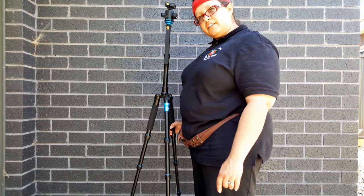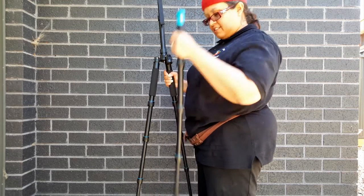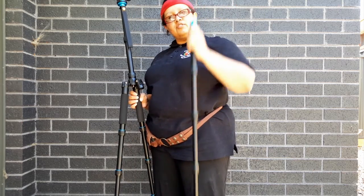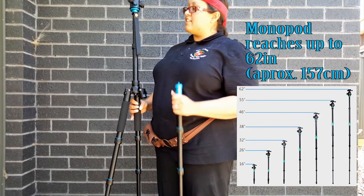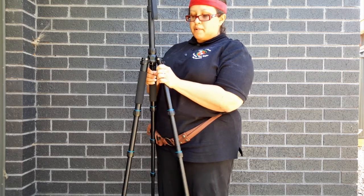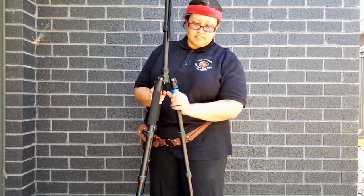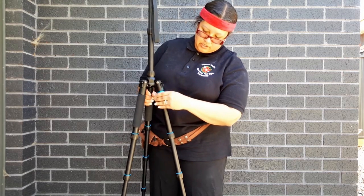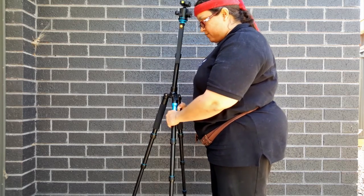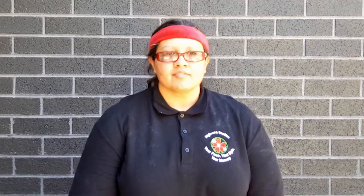Here's something you probably don't know — this blue-labeled leg is actually the leg that you would use for creating your monopod. So that's actually pretty nice. You could walk around with a lovely tripod, and if you need to use a monopod, it's just right there for you. It's very easy to lock that in place — you simply screw the leg back in.